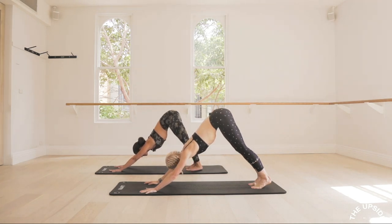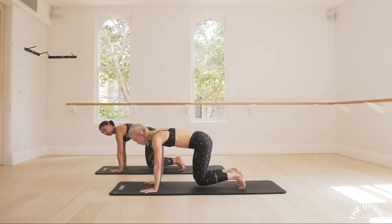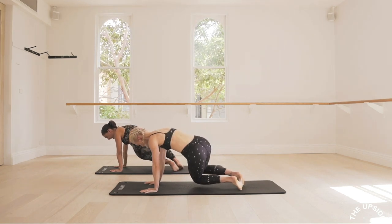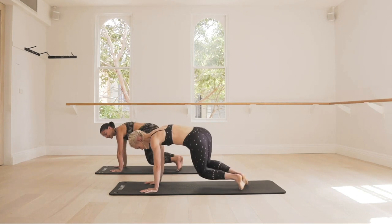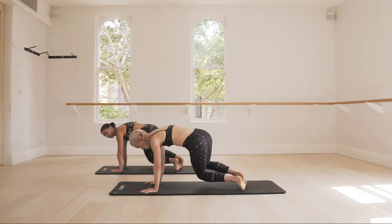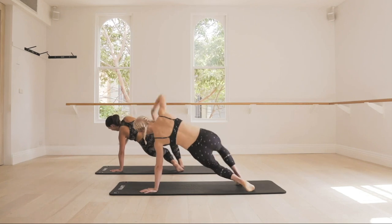From here, you're going to draw the belly button back towards your spine. Come to a four-point knee hold. Hover your knees up and suck your belly button back towards your spine. From here, you're going to start to twist your knees to one side and then twist to the other. Keep drawing the belly button back. Let's do two more, and then we add on — lift one arm up as you twist, rotate, open through the chest, and then switch.